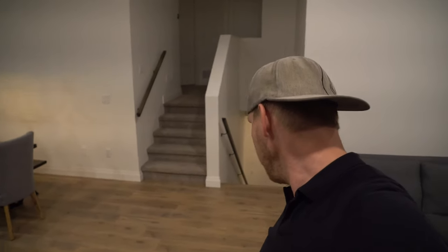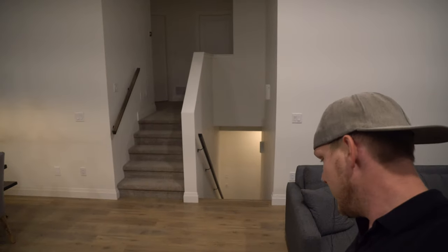Hey guys, how's it going? GhostlyWayTrader here with a very sleepy Mika. Hey Mika.